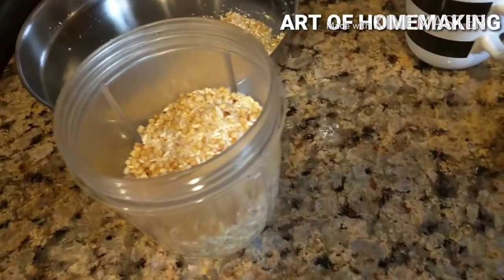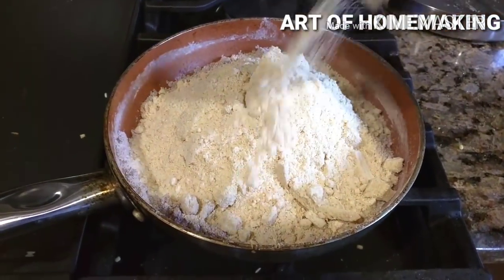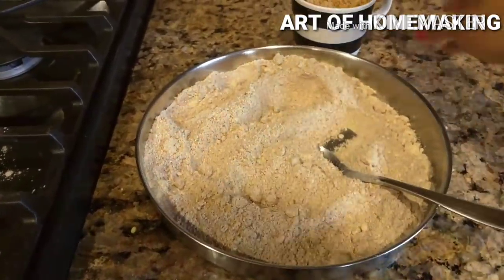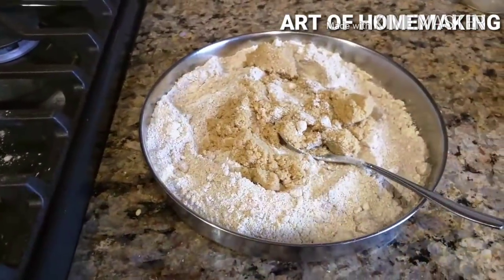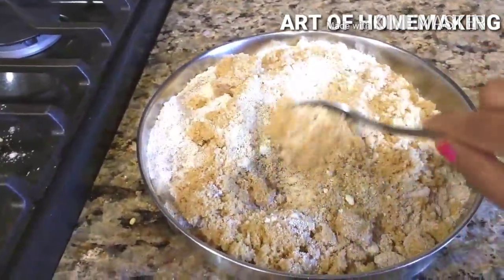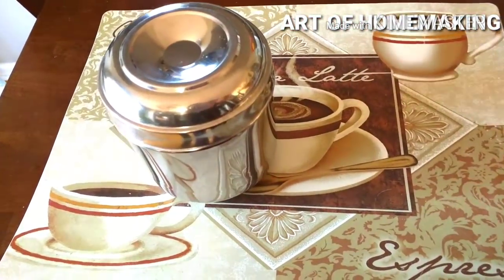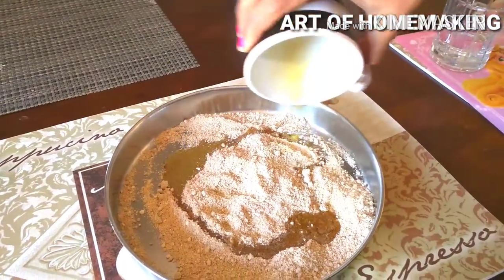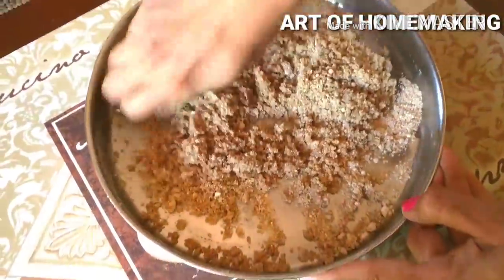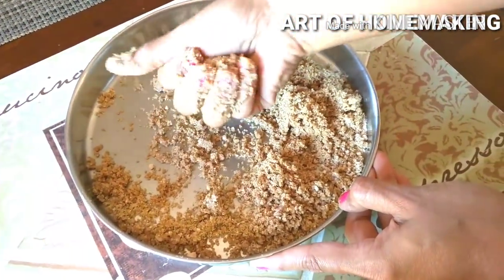Transfer all ingredients except ragi flour to a blender and make a fine paste, then mix everything together. Add around two cups of powdered jaggery — you can also use sugar or brown sugar. Ragi flour, urad dal, jaggery, and ghee are a very good combination for growing children — they build muscles and make them strong. Once everything is cooled, transfer to an airtight container. Whenever anyone wants dessert, just mix some hot ghee into this powder and make laddus — a high-energy snack for kids after school or any time of day.